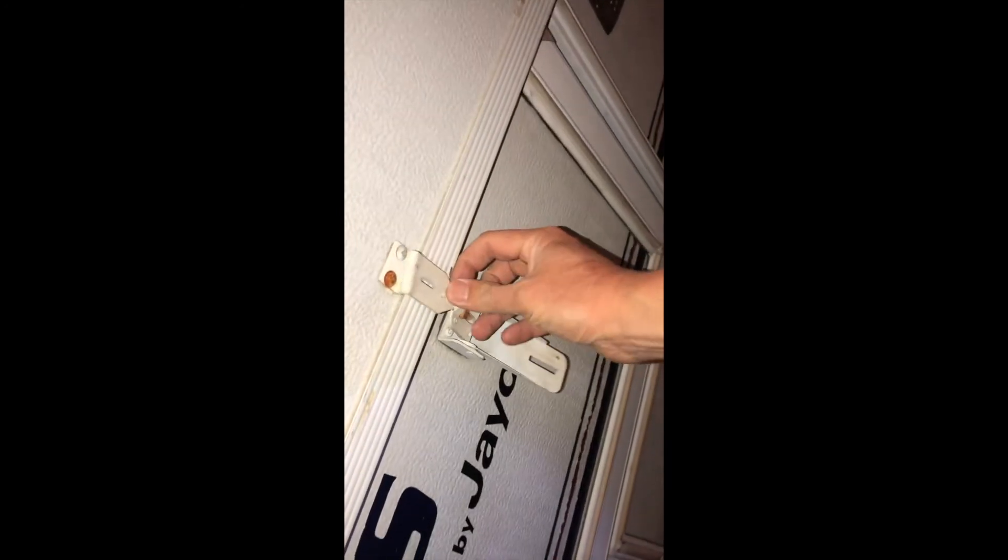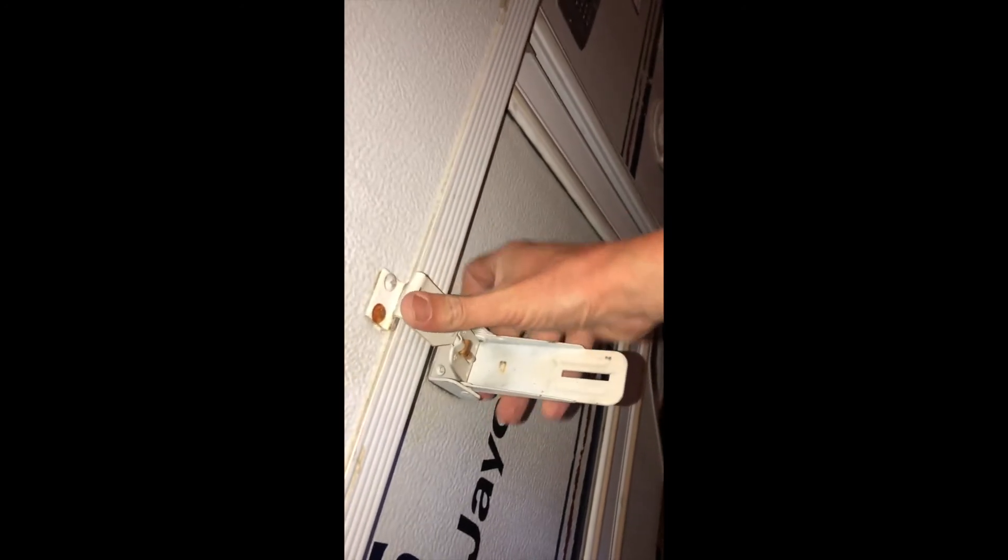Now start with the three latches on this side — there's one for the front, and the slide-out has two by itself. Make sure you catch the lip — if you don't, it's not going to latch. The last one is right here.